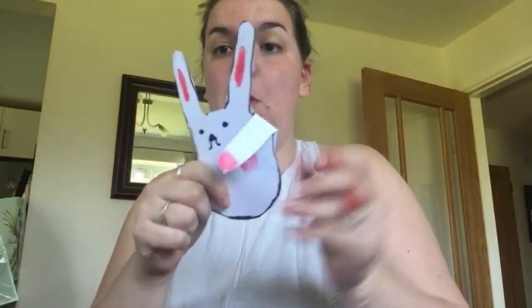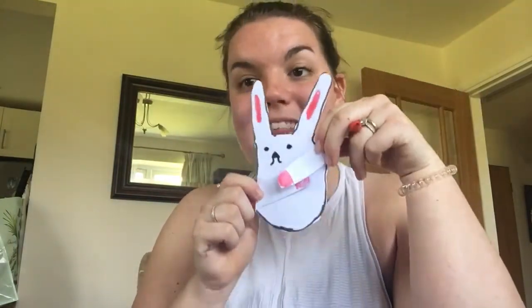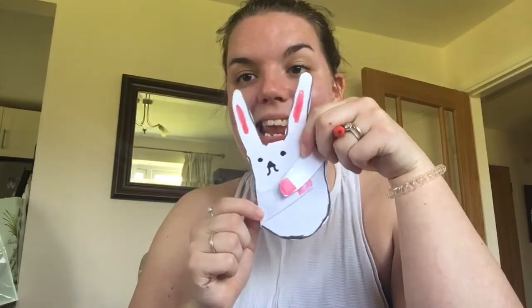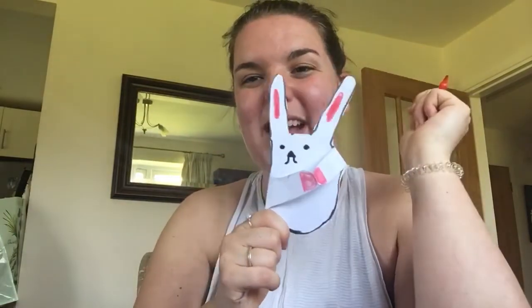So as you can see, I've put in some pink mitts for my ears, given him a little face and done his little paws. You can decorate your bunny however you want, but it's that simple — you can make a few of them so you've got some Easter bunny families. All you had to do was use your hands, pens, and some cutting out, and you've got a very cute little Easter bunny. I hope you enjoyed that and I'll see you later for story time. Bye bye!